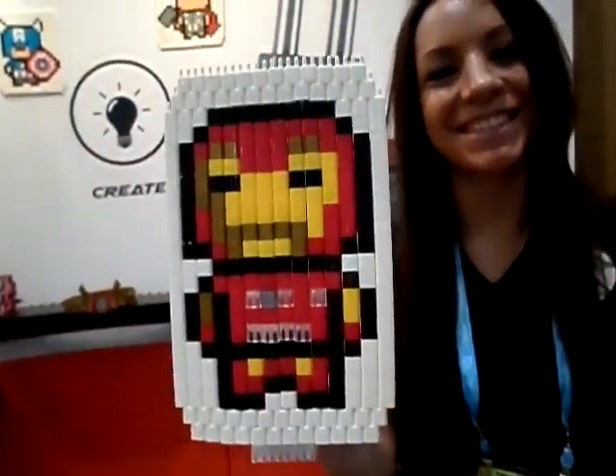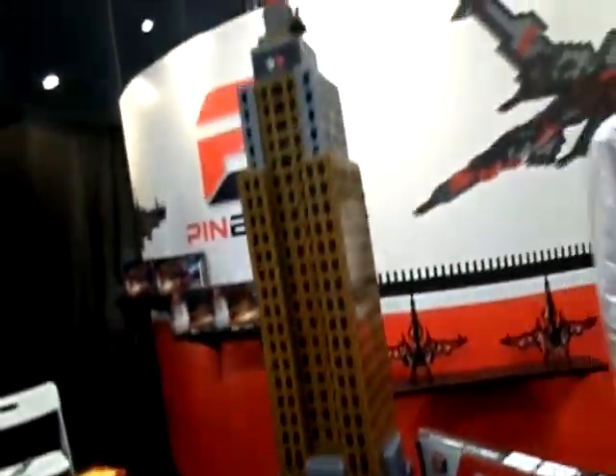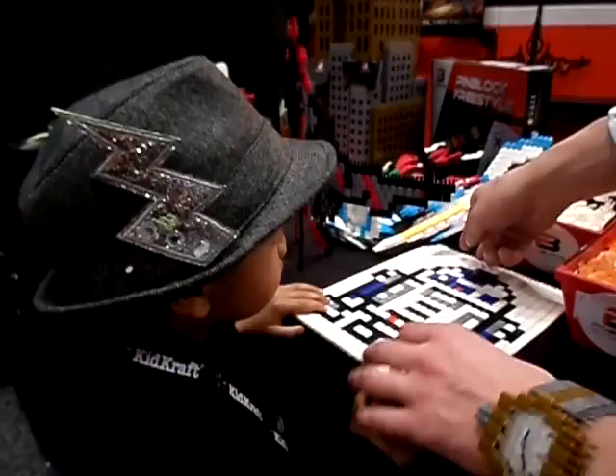These are some of the things that you can make with the Pin Blocks. And I love this Empire State Building — isn't that like the coolest thing? This is a crown. Our lady friend's boat over there. And this is an artwork.